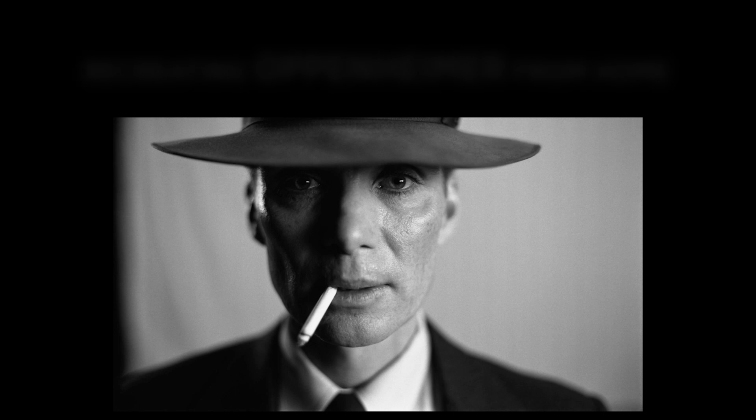Hello everyone. For those of you that don't know me, my name is Michael DeFranco, and this is how I recreated a single frame of Christopher Nolan's Oppenheimer here in my basement.